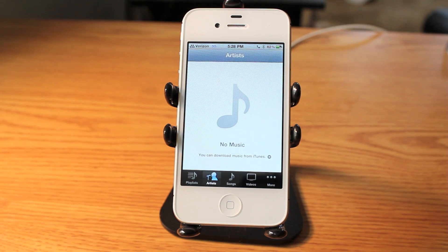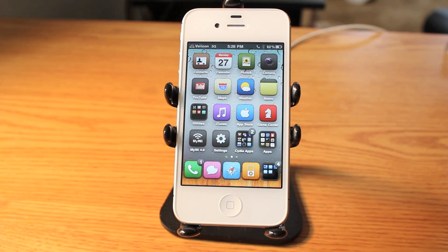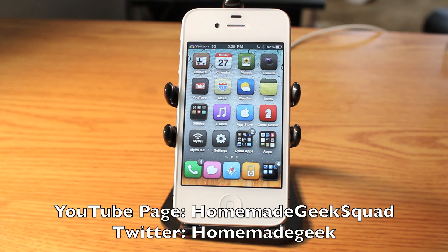So that is Loctopus. It really does a fantastic job of securing and locking the applications that you choose. Two bucks — fantastic privacy features added right to your iPhone by Loctopus. Thank you for watching. Be sure to watch all my Cydia and Tweak videos coming weekly here on Today's iPhone. Please check out my channel, HomemadeGeekSquad, down below.